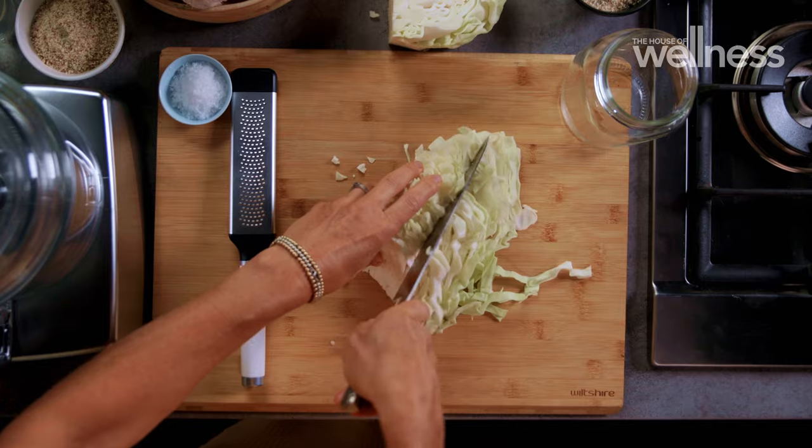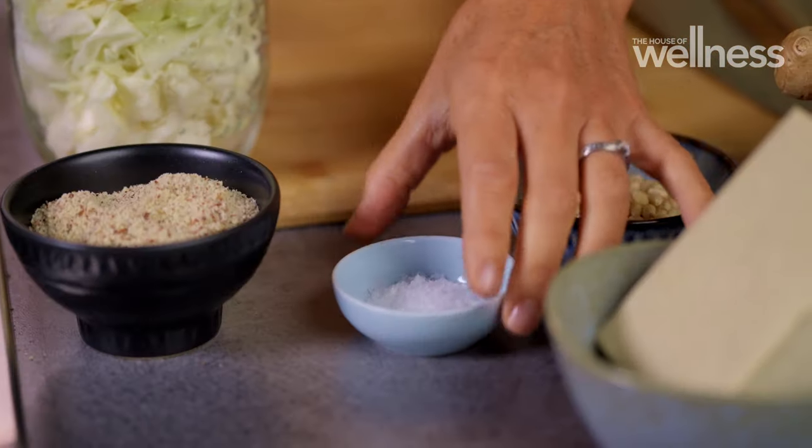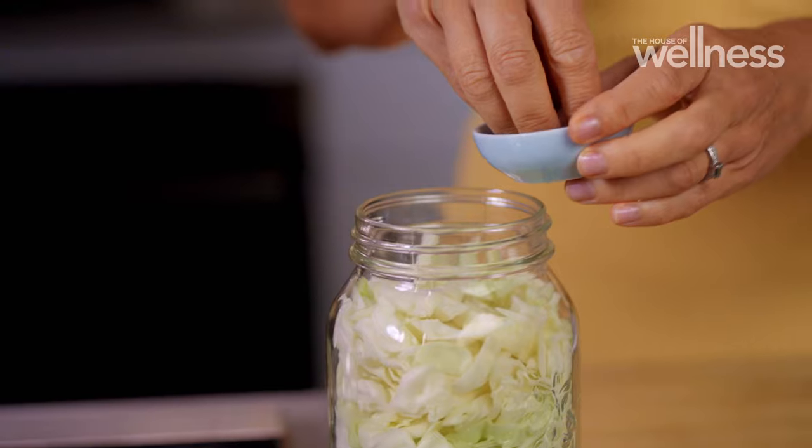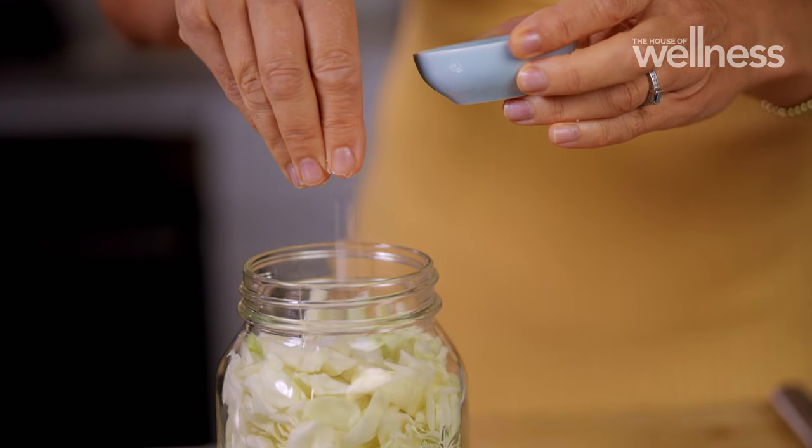Roughly chop around three cups of white cabbage. Sauerkraut has a distinct sour tang that I love to use either as a topping or as a side dish. Salt will kickstart the fermenting process — it pulls water out of the cabbage and creates a thriving environment for good bacteria. Fermented foods are full of vitamins, like vitamin K2.